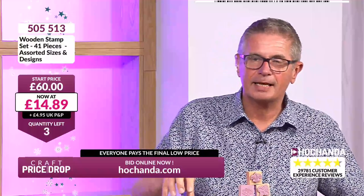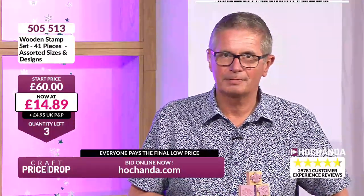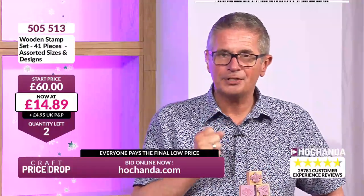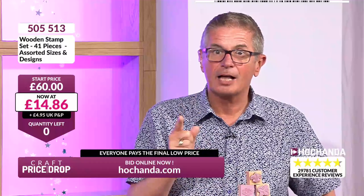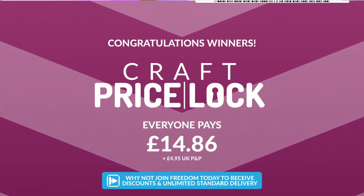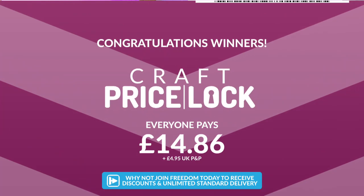If you've never ordered before, you can take part at hachanda.com — put it in your basket, check out, and you've got your place in the auction. Two left at £14.86, still going down. One set left — lots of you beaming ear to ear. Last one just on to Katherine — congratulations! Price lock! Everybody pays just £14.86. Congratulations if you got those wooden block stamps — amazing value for money.